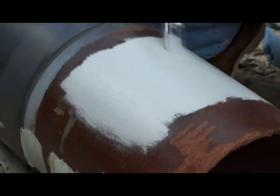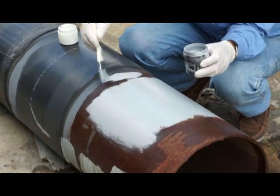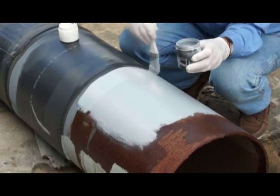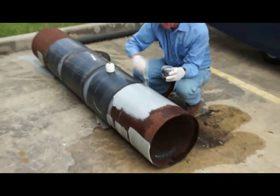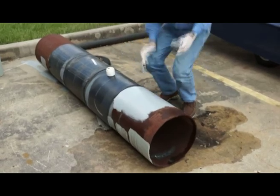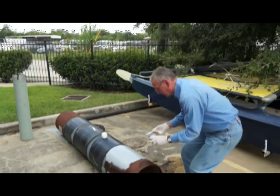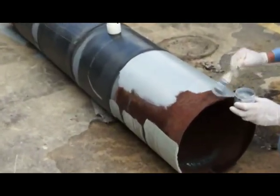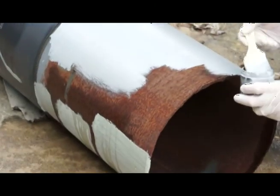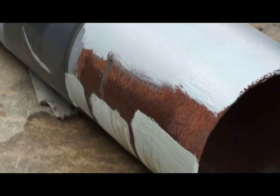Our testing has shown that a single heavy coat like this will give years of protection for steel. It's especially useful on surfaces such as structural steel, where it's simply not possible or practical to do a proper job of surface preparation prior to coating. It penetrates dry, rusty steel.